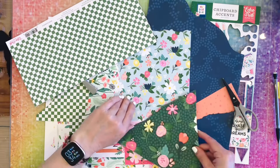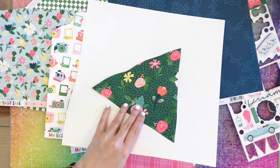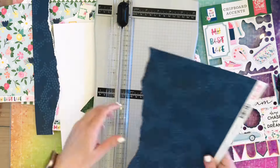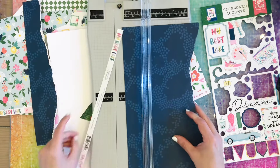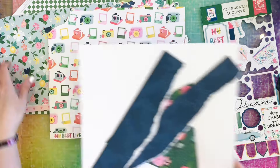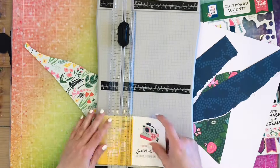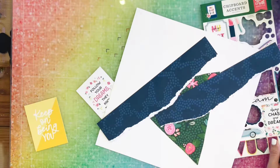I thought about using green for the triangle, but like I said, I go with the blue. I decided I'm going to go ahead and tear it, and then I'm going to cut off the branding strip and tear it from the bottom as well. Now those paper piecings are ready to go. I'm trying to get all of these papers off my desk because it is a little cumbersome to scrapbook with all of those on my desk.